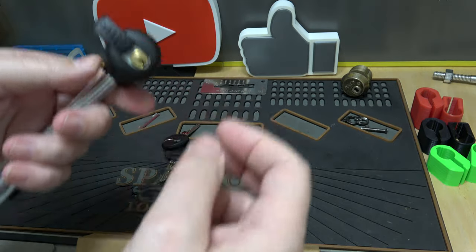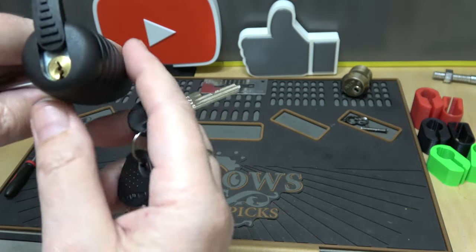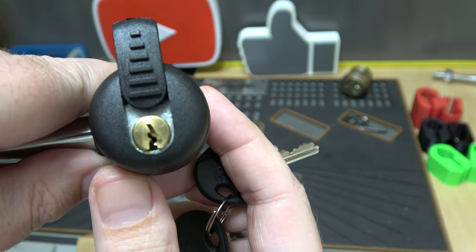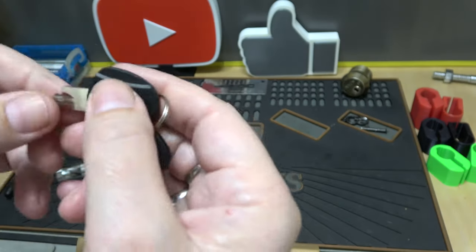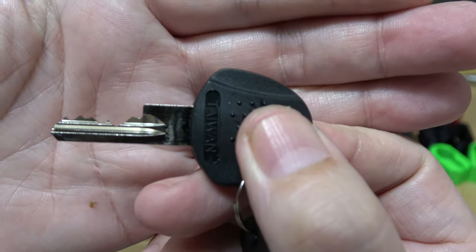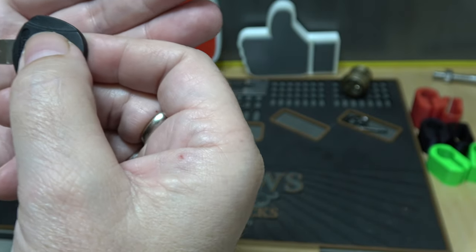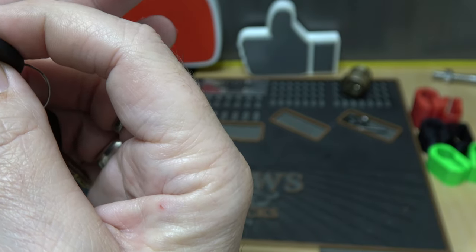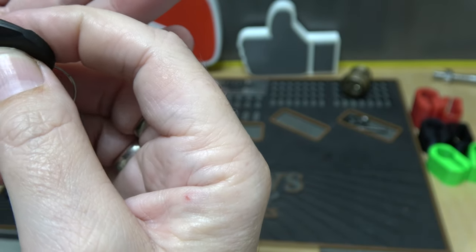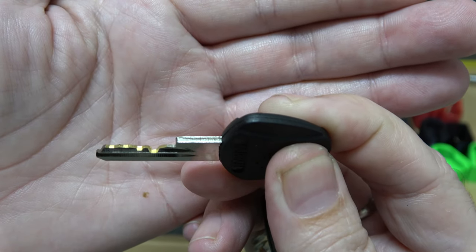So that's the lock. Let me grab the key. I must say it's got a pretty nasty little keyhole — quite paracentric. Looking at the key, fairly decent bitting. Let me count the cuts: one, two, three, four. Yeah, looks like a four-pinner. You can see the cuts on the key.